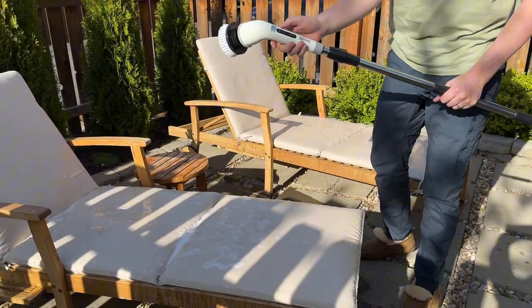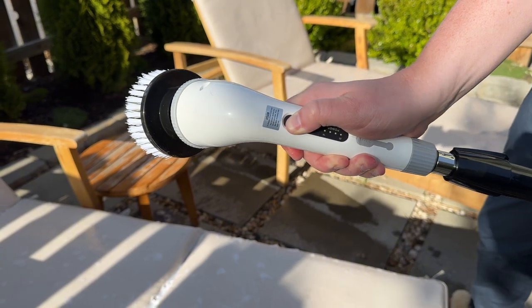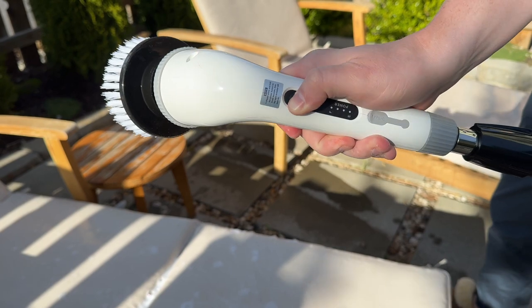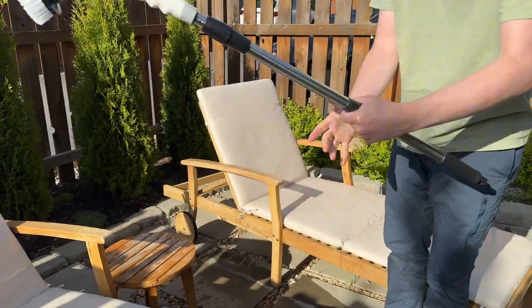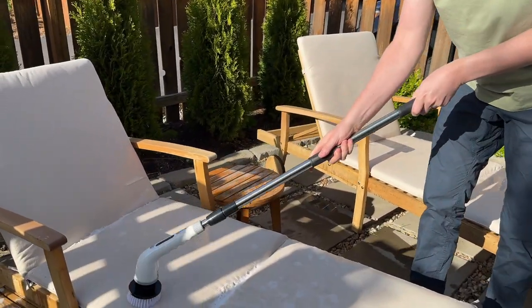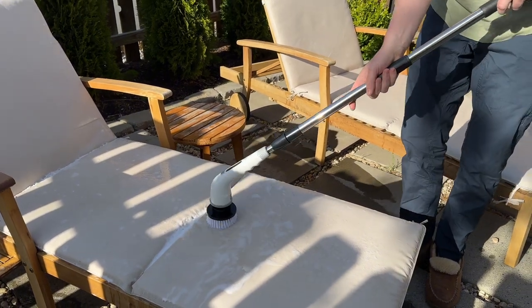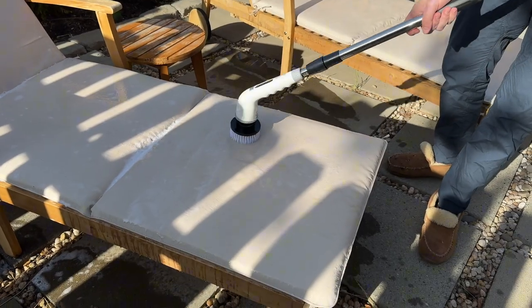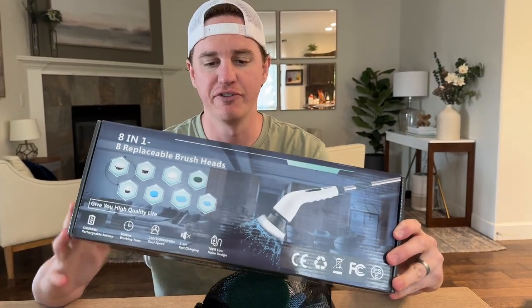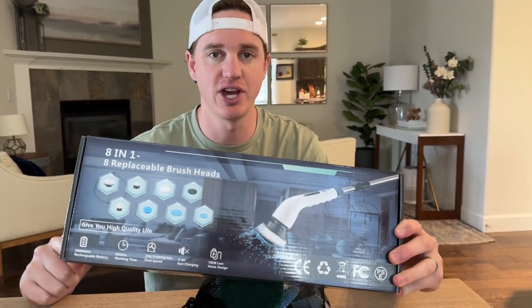I sprayed our chairs down with some soapy water. To turn it on, hold the power button for three seconds — then it starts spinning. You can choose high or low by pressing the power button. You can hold the unit or hold the arm and just use it to clean the chair, getting all the dirt and grit out. This works really well, so if you're looking for a way to keep your house much cleaner, I highly suggest checking this out.